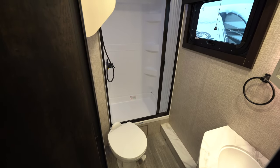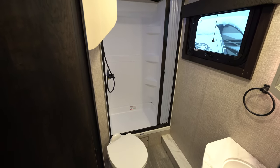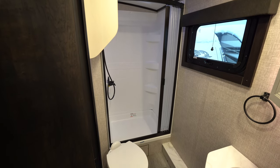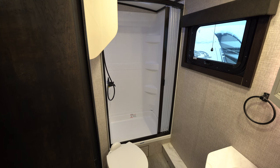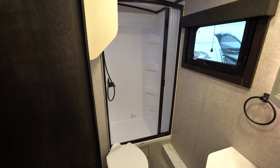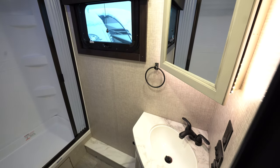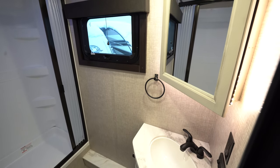This is the bathroom on the Whitehawk 25 MBH. Porcelain foot-flush toilet. Nice size shower with a plastic shower curtain that comes around to protect the water. There's a skylight above to give those of us that are a little bit taller plenty of room. There's the vanity with a full medicine cabinet above it and storage underneath the vanity as well.